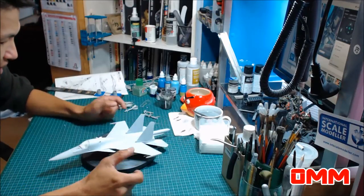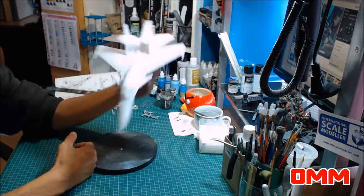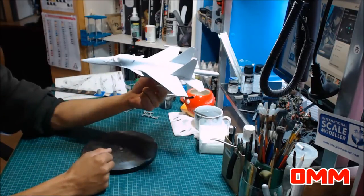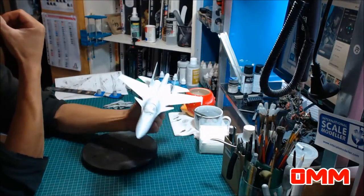Getting back to this — it's 1 to 72 scale, and it's almost the size of an F-16 at 1 to 48. Like, I'd love to see this in a 1 to 48 scale. This thing would just be massive.